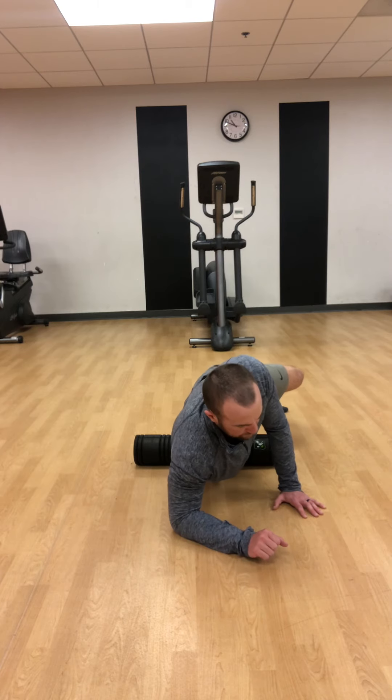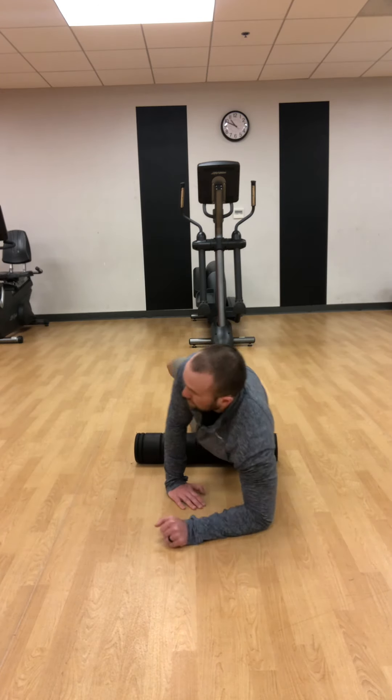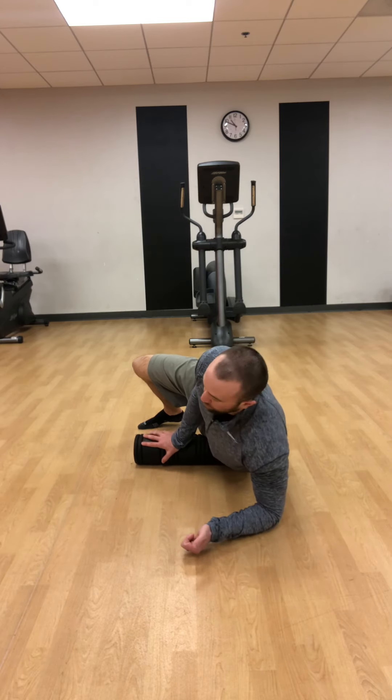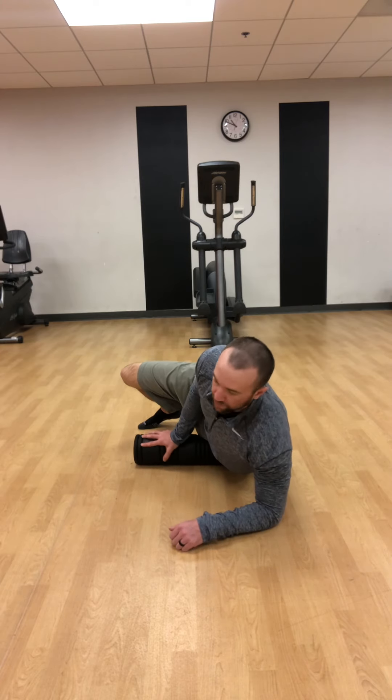Switch sides. Similar to the glutes, you might find one side is a little tighter than the other, and you can spend more time on it — that's fine.